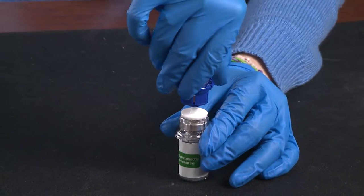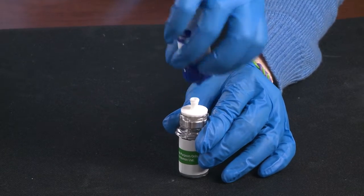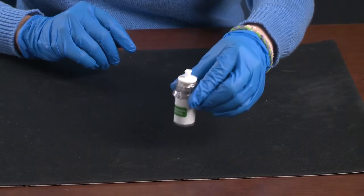When the sterile water is empty, disconnect the two vials. Gently swirl so that all of the powder is dissolved.